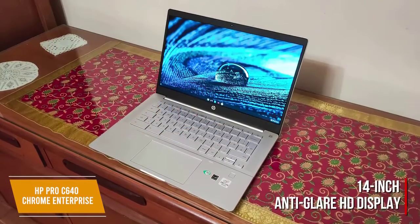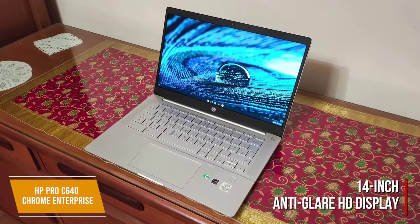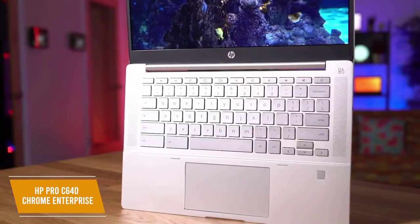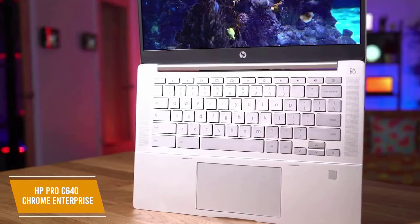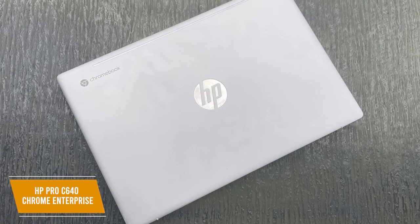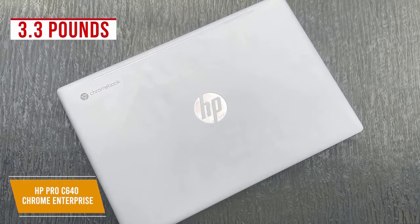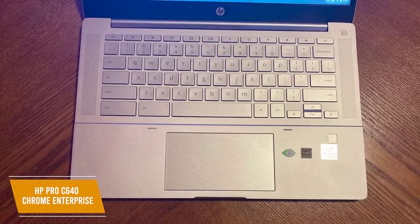You get a 14-inch anti-glare HD display with a 1366x768 resolution, and while it's not the best or brightest display, it functions as a touchscreen and provides convenient gesture controls. The 180-degree lie-flat hinge allows you to lay the display flat to easily share your screen with coworkers. It comes with a military-grade aluminum exterior that's undergone MIL-STD-810H testing, so it's built to last and can withstand some accidental drops. It only weighs 3.3 pounds, so you can transport it hassle-free.